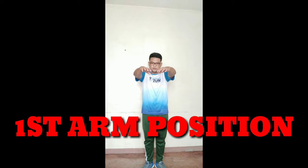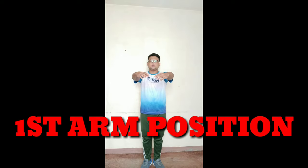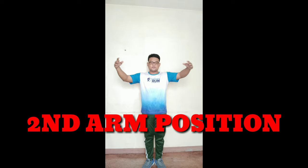So first, arms both raise forward. With a circle in front of your chest, with fingertips about an inch from your chest. That is the first position. Number two: arms both raise sideward with a graceful curve at shoulder level.